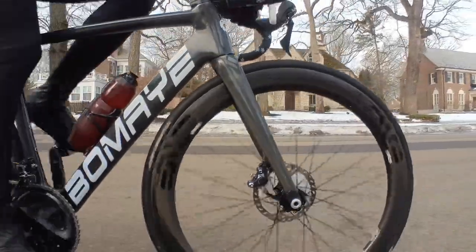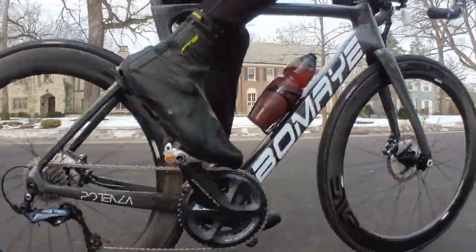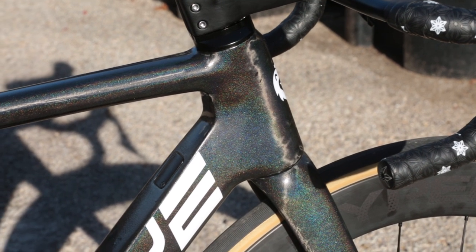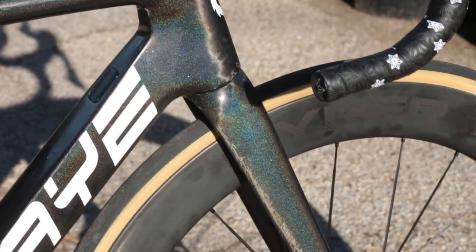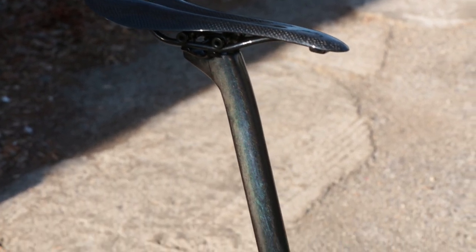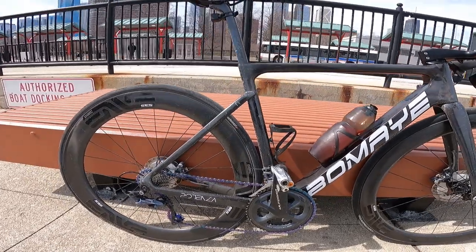Another thing I like is that setting up the mechanical shift cables — specifically for the front derailleur — was much easier compared to any of the other frames I've reviewed. It really doesn't take too long to do, and I wish more frames were designed this way as far as cable routing goes.